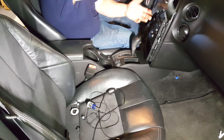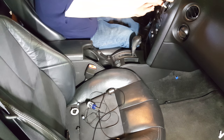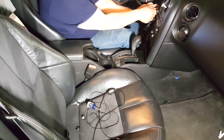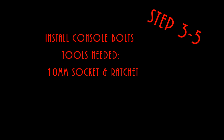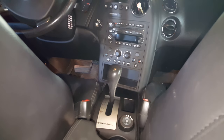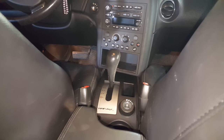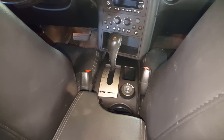Now we can get the radio trim piece back in place — just snap it in, real easy to do. Then your ignition key cover — snap that back into place, it can only go in one way. All four bolts are now back in and we have completed this project. The center console was removed, cleaned thoroughly, and is now back in. If you have any questions, let me know and take care.